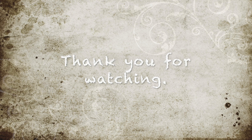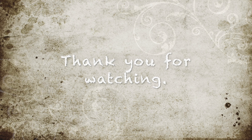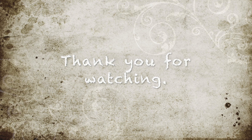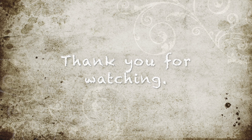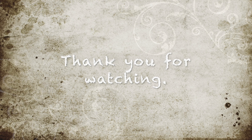Now your buns are ready. You can also make these buns without cheese. All ingredients stay the same amount. Without cheese, these buns become taller and puffy.